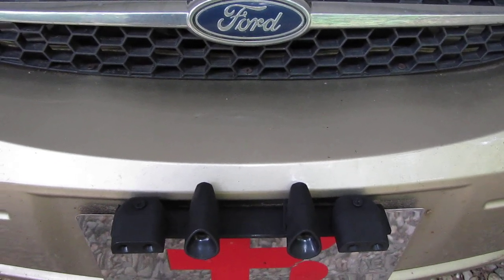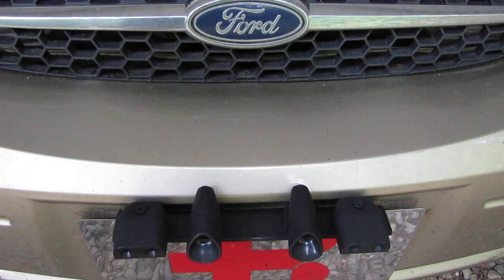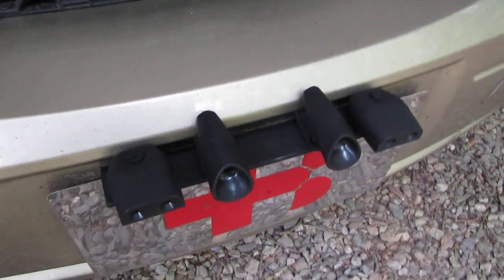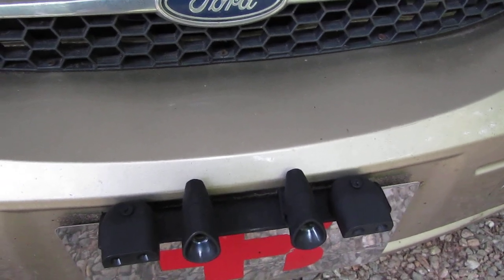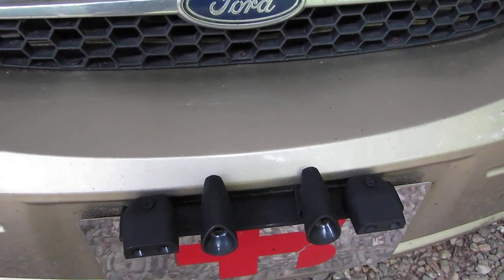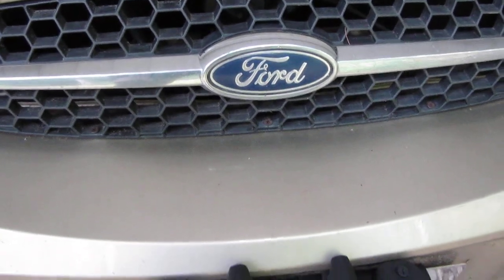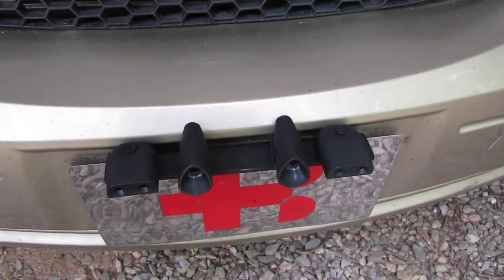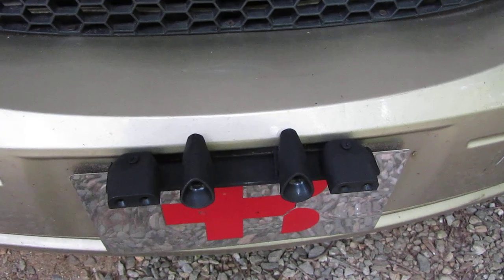The deer whistle can be mounted on the front part of the car — it's a glue-on, sometimes screw-on design. You can also mount it under the side mirrors that face rearward. The problem is that the deer whistle needs to be exposed outside, not hidden inside the grille, so the airflow is as good as possible and the whistle sound is strong and goes to all sides.